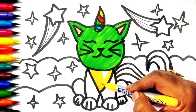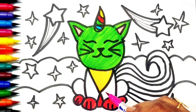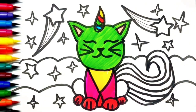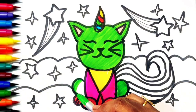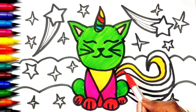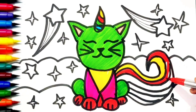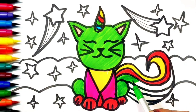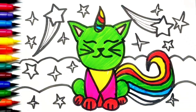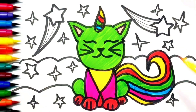Red color, pink color, green color — I am going to color its tail rainbow color — yellow, red, green color, blue color, pink color, and yellow color. The star would also be yellow.